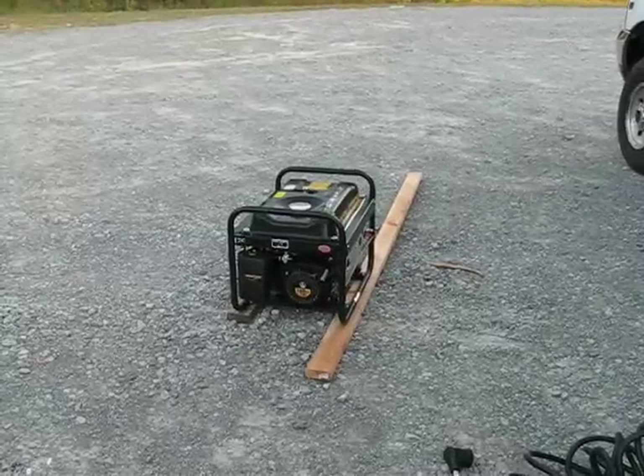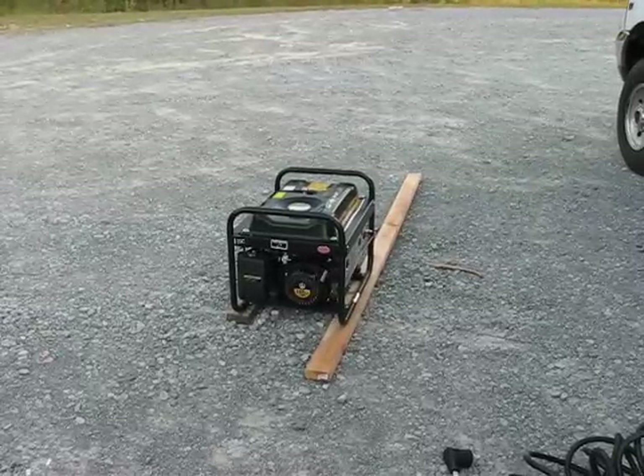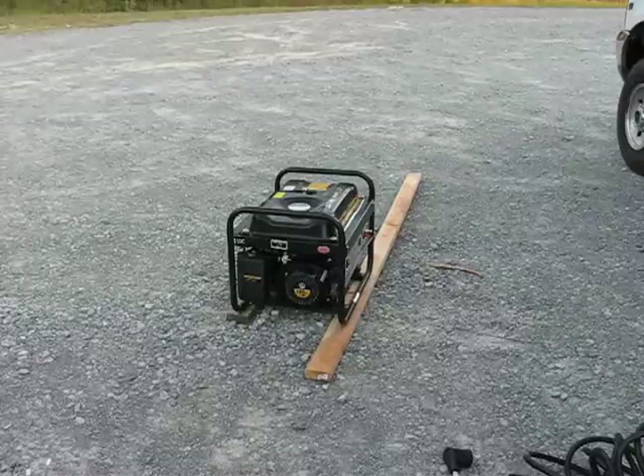Some of you guys have asked for an update on both the home generator and the camping generator. So, here's an update on the camping generator. We're doing this at the shooting range, by the way.